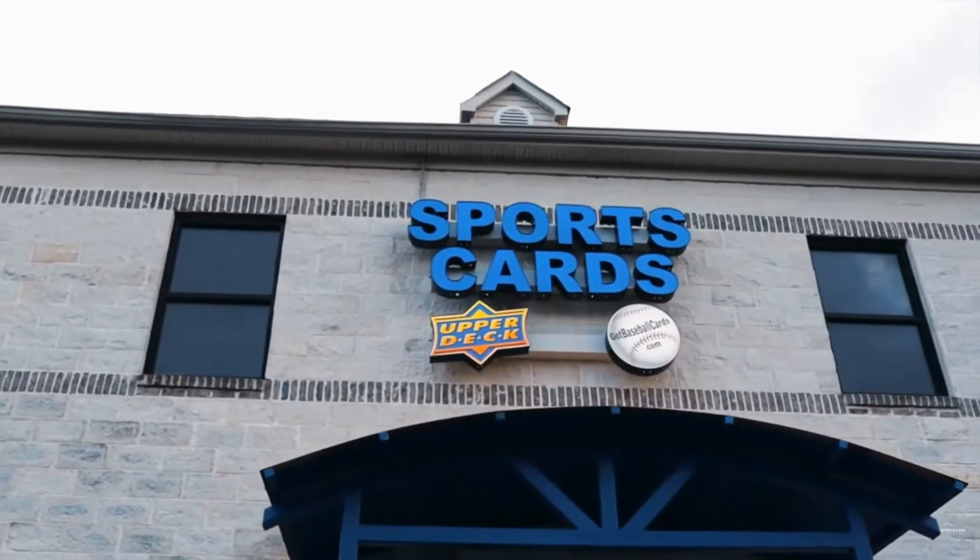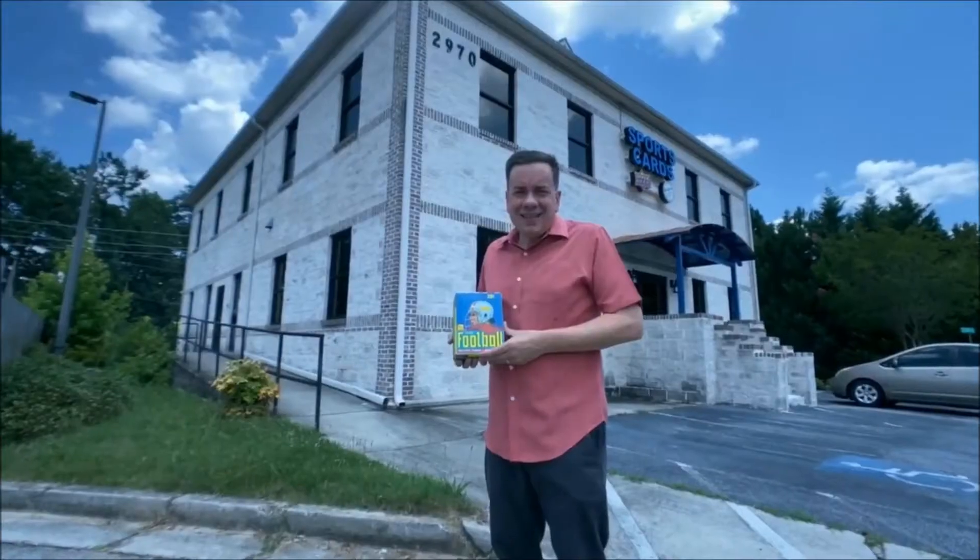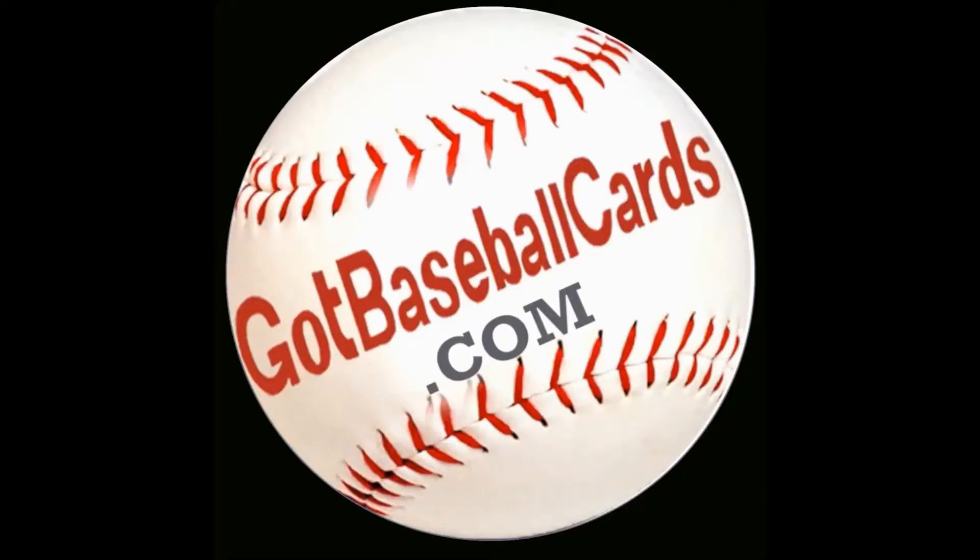Hi, this is Joe Davis with GotBaseballCards.com. I'm a lifelong sports card collector and hobby veteran for over 30 years. We are very excited to offer you this channel to provide you the finest in sports card news and entertainment. Thanks for watching.